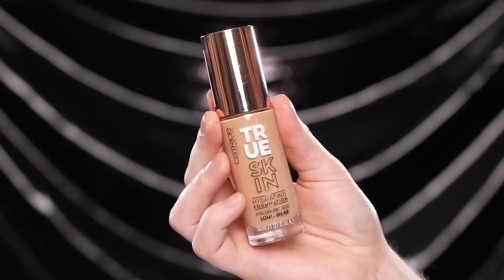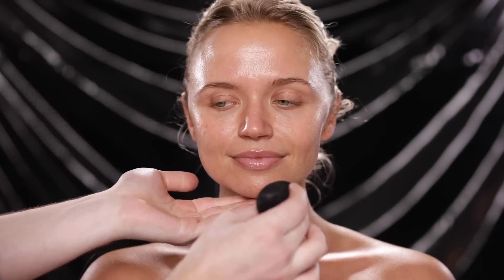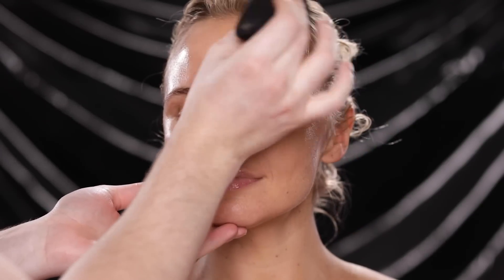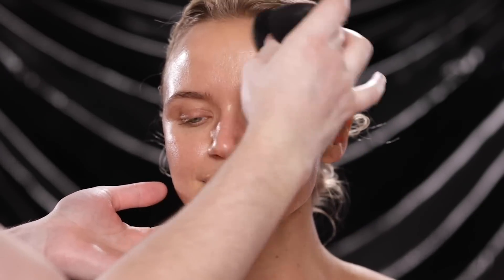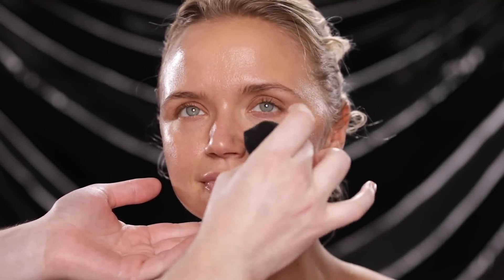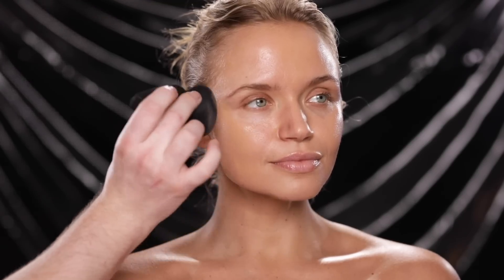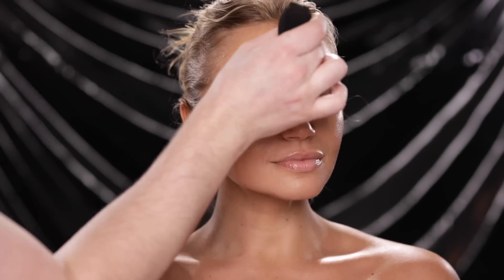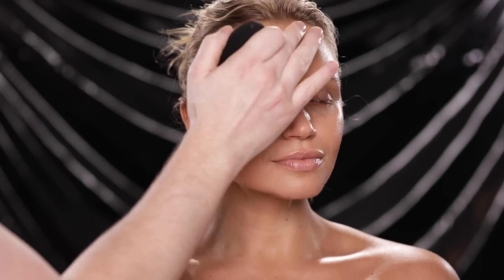Next I'm applying the Catrice True Skin Foundation in the shade 20 Warm Beige. I'm using two pumps on the back of my hand, which will be the perfect amount for the coverage I'm looking to achieve today. I don't want her skin to feel weighed down by product — I want it to breathe through the makeup, allow the skincare to shine through, and allow the eye makeup to have its own moment. So little by little I'm applying this on with a makeup sponge.